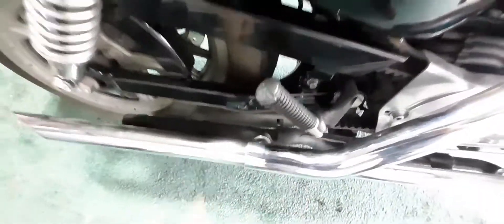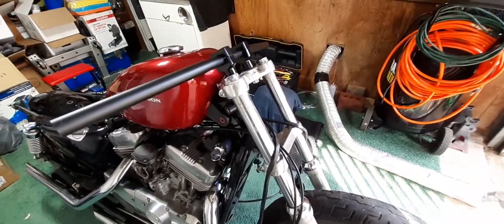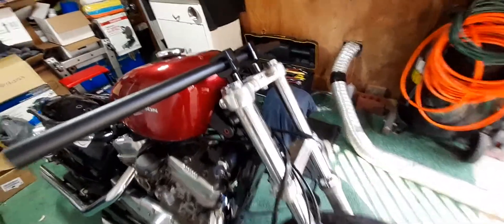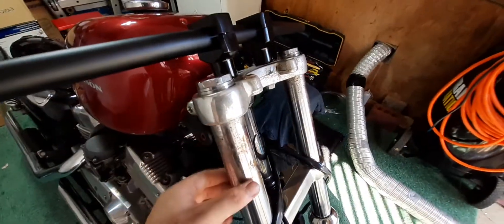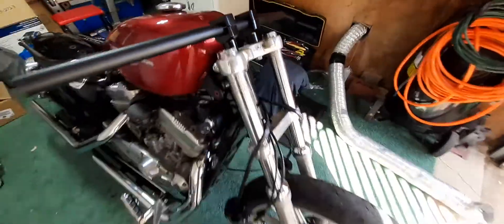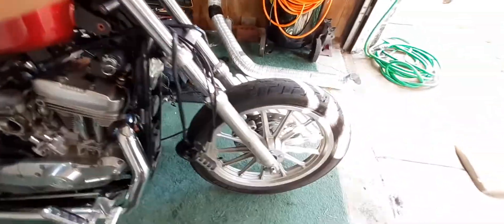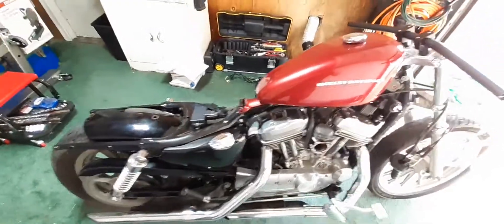I'll measure the distance from the first bend to here and match it so everything looks uniform and nice. I'm waiting on a headlight for it. I gotta clean up some rust — this bike had a windshield on it and there were clamps there that left a little rust, but that's no problem. Kind of sad it didn't have the 21-inch wheel — it's got the standard Sportster wheels, but it's whatever. It's gonna look really nice.